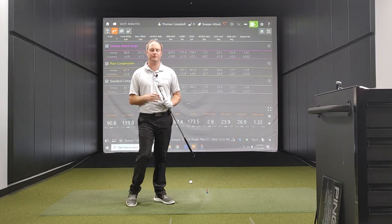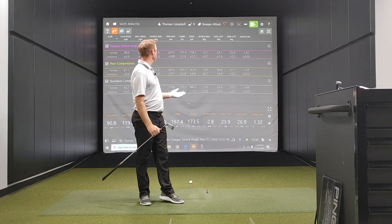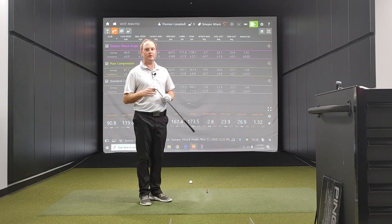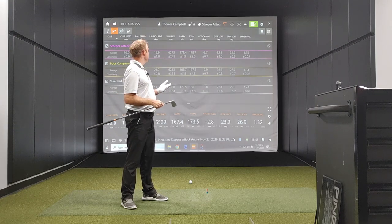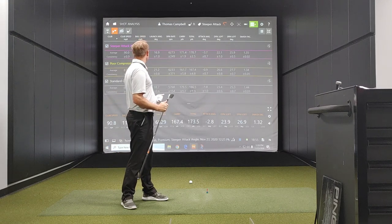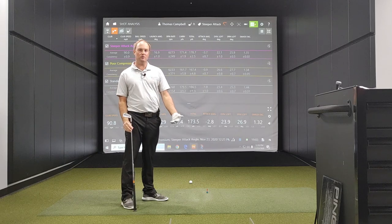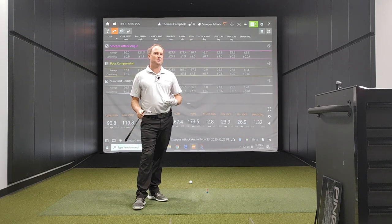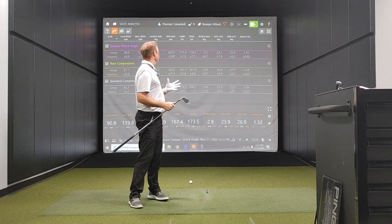I hit six shots with what felt like a much steeper attack angle. It kind of hurt hitting through the mat because I did not want to take too much turf, but I was able to get my attack angle two degrees steeper. My spin loft was a little bit higher than the standard compression, which is going to cause the ball to spin a little bit more. My smash factor was 1.35 — so 1.34 and 1.35 when I had poor compression or a steeper attack angle. Because I compress the ball and have a shallower attack angle and draw the ball, it's going to be really hard for me to keep my smash factor under 1.4 with a seven iron because my spin loft is so low.